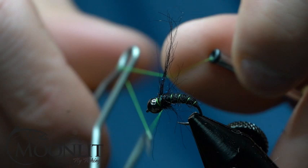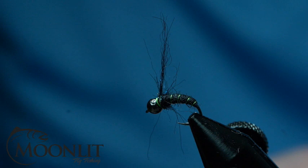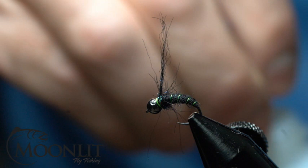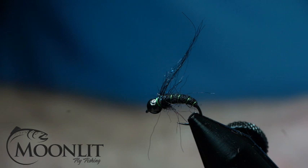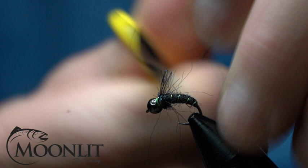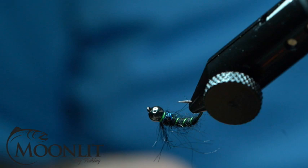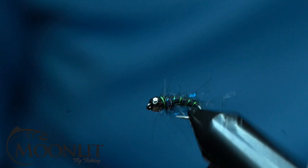Now we're just going to whip finish. There we go — for good measure, I'm going to put a little bit of head cement on that, just to make sure and protect that knot for durability purposes. I've got a nice long piece there; I'm going to trim that off. Now, just to finish this off, I'm going to take this little brush — this is the Stone Foe Dubbing Brush — so that I can just brush out some of these fibers and make it all caddis-y buggy looking.